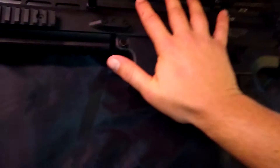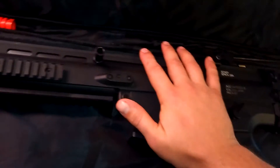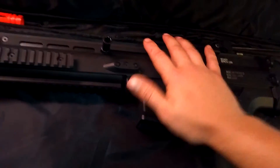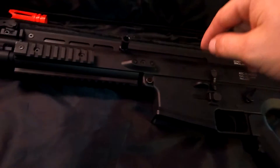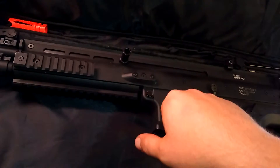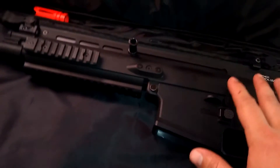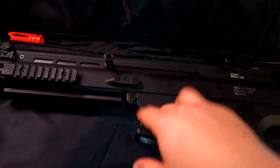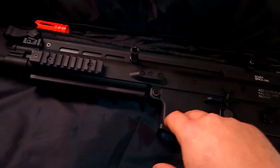I paid $150 for this on Evike. It was on sale at the time, and I think it's still on sale as of April 2nd, though I don't know how long the sale lasts. I've done three modifications to this rifle.